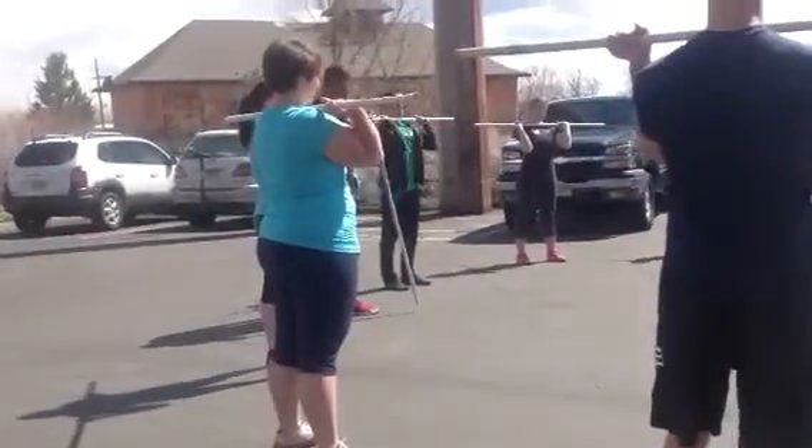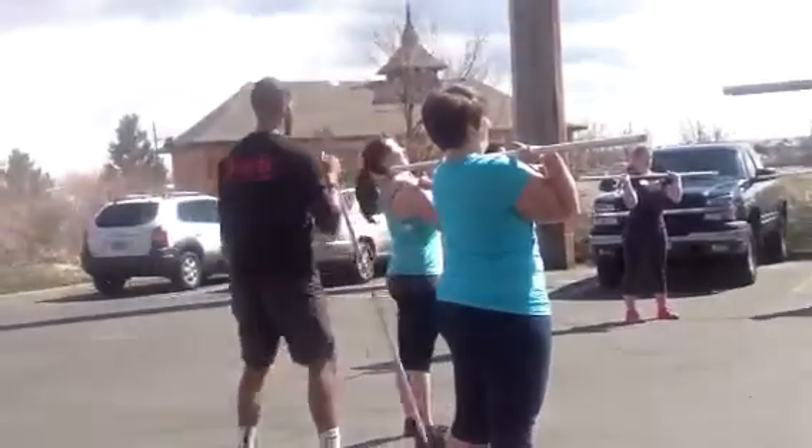Bar's up, elbow slightly front of the bar. Take a grip on that bar. Tuck that chin. Let's get that nice triple chin. Alright, and press.